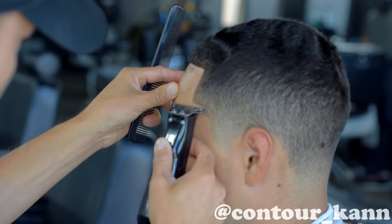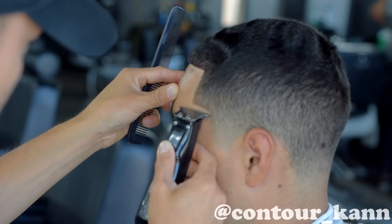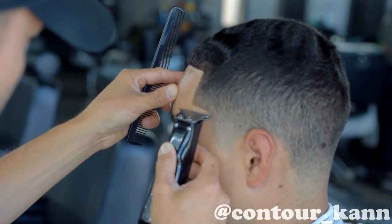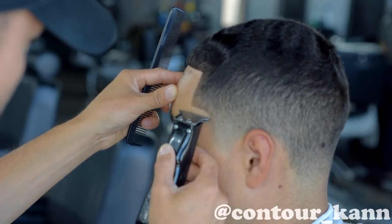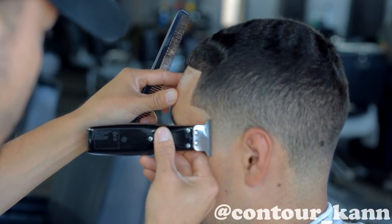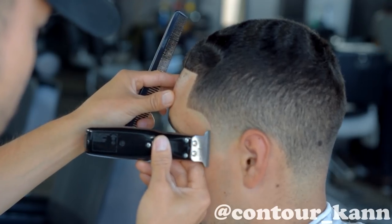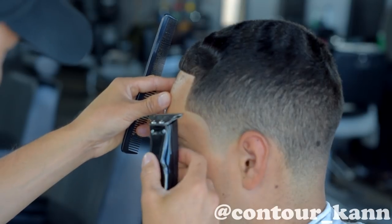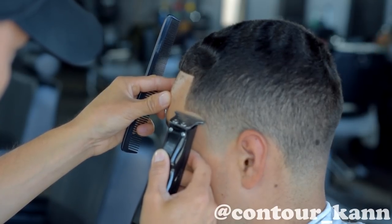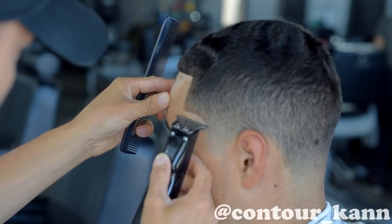Some call it the C-cut. Again, if you notice, I have my other hand on his forehead to keep him from moving — you never want to trust the client with the responsibility of not moving, you want to keep them in place. I'm using just the corner of the clipper, a little bit at a time. I really like these sidekicks — they're super sharp, they have the T-wide blade on them, and they're cordless. The battery life could be better, but besides that the grip in your hand feels great, better than holding the slimline. The slimline is round and bulky, though its battery life is great. If they could combine the two, they'd have the best trimmer out there.